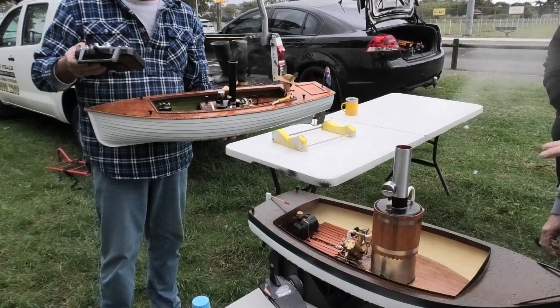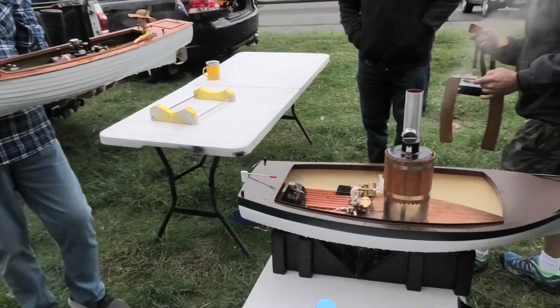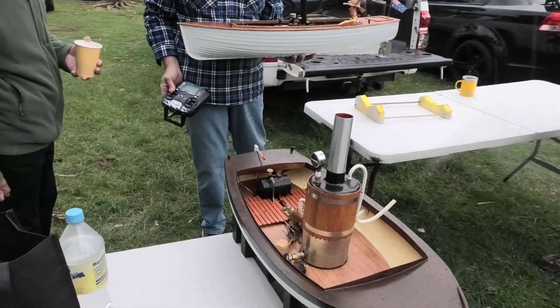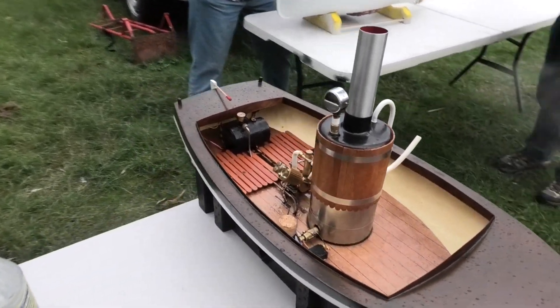He's only running on 15 psi, so he's going past me with bearings in his engine. Same size prop? Same size prop. He's got a 3-blade, I've got a 4-blade, so I've even got more push in the blade, more area, and he's still going past me. Very impressive.